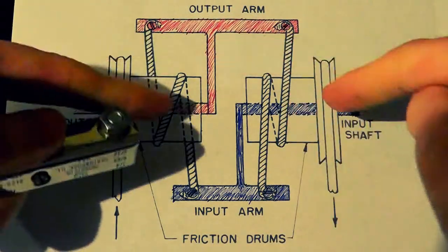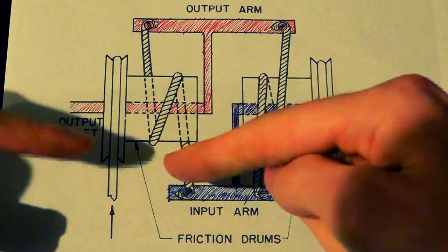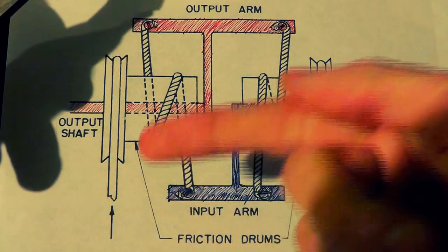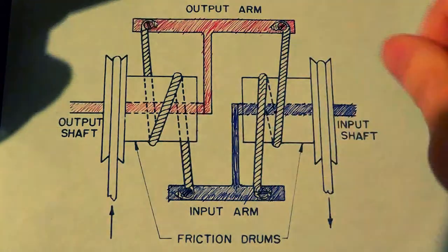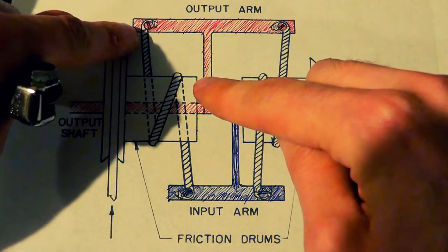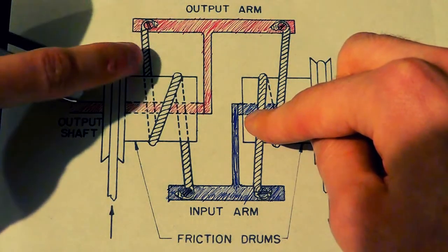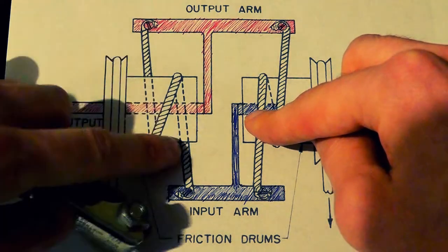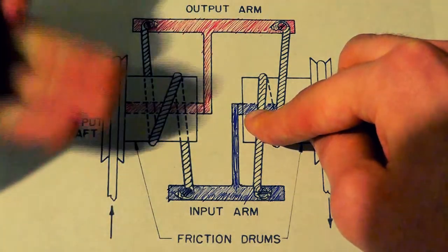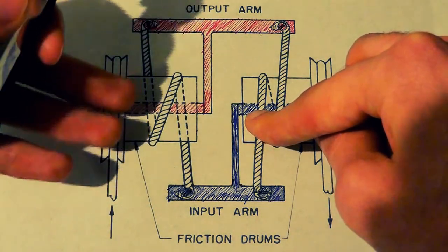So if there's a lot more resistance on this end than this could supply on its own, the motor connected to the friction drum will help it out by grabbing this rope and pulling it, so long as this input arm is being displaced — being moved. It'll pull this rope, and then pull the other rope clockwise as well. When this thing has turned a certain amount of distance and the rope starts to loosen up, it'll stop because the friction drum can't catch it anymore — it's not tightened around the friction drum, so it won't catch it.